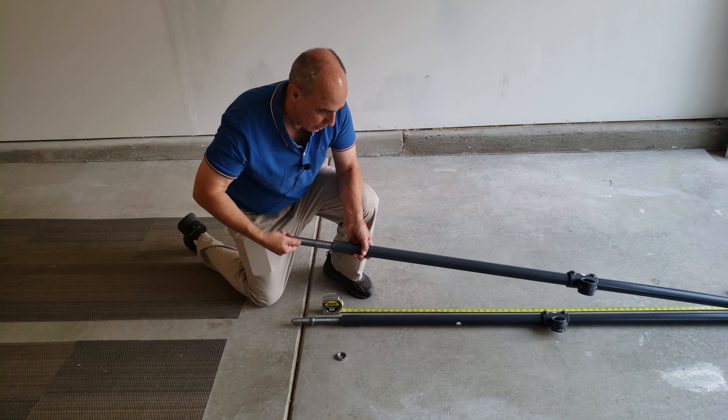One thing that's easy to forget is to put the cover plates on before raising the pole. They make the product more attractive — basically they just cover up the screw end. What I do is put them on and put a little piece of tape on them so they don't slide down when I raise it into vertical — they're out of the way until I want to use them. It's really frustrating when the product is up and you realize you forgot to put these on, because you'd have to take it all the way back down.